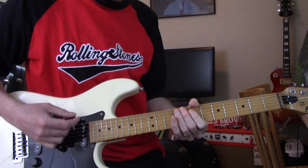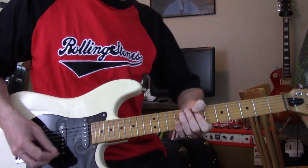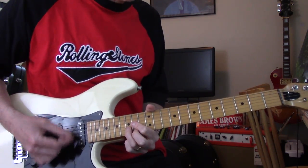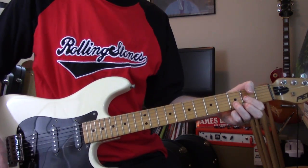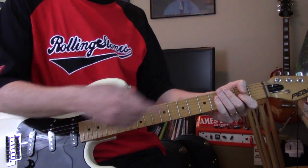Then the only thing that's different is the second time it does the whole thing again — one of these, then it goes through again and does one of these again, and then to this, then it goes into the ending part, which is D, C, G, D with a lot of gain.